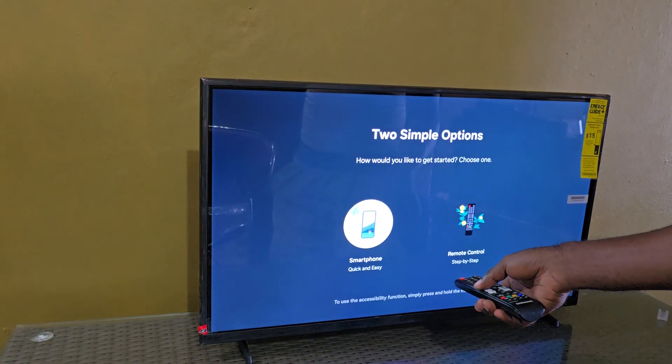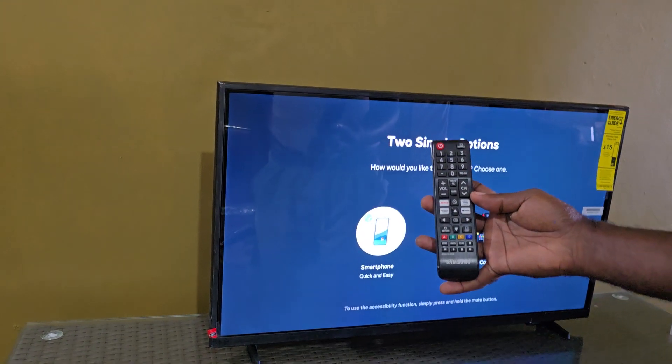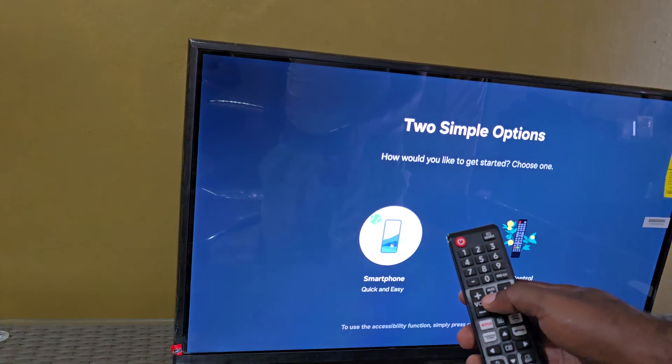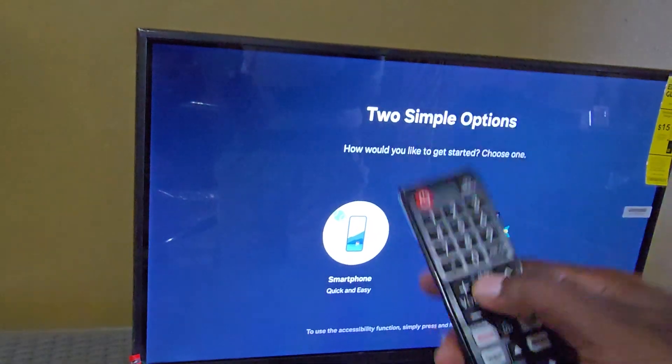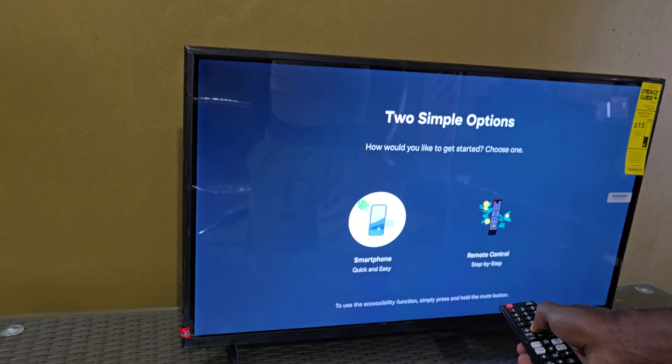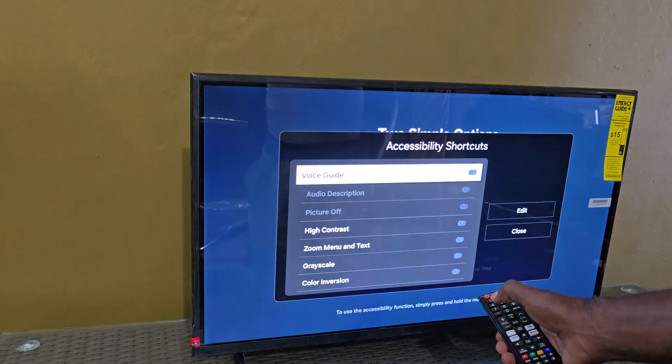It says: use accessibility function — simply press and hold mute. On your latest remote you should find the mute button here; you can see the mute symbol as well. I'm going to press and hold — notice the red buttons — and there you go.